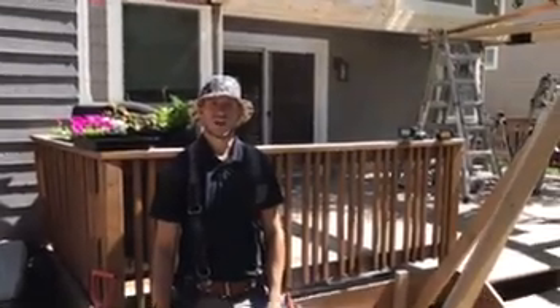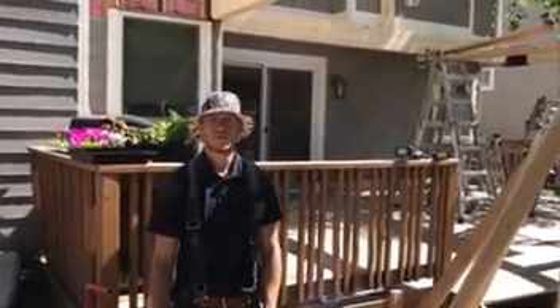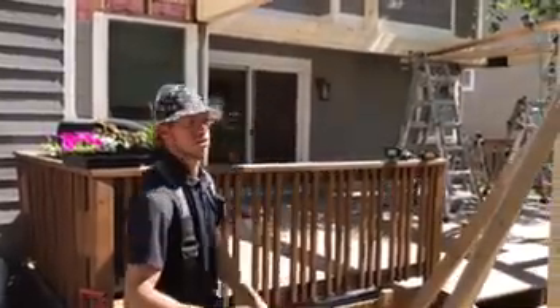Hey guys, Pete with Colorado Custom Covers and Decks. Wanted to show you guys how we cut our rafters. We think we do it the right way and want to show you how we do it.